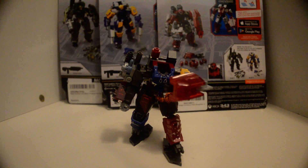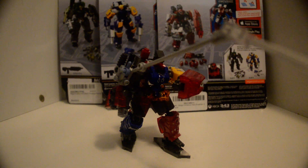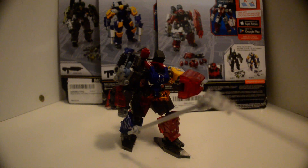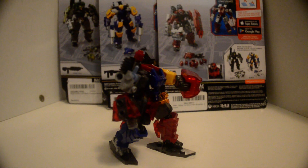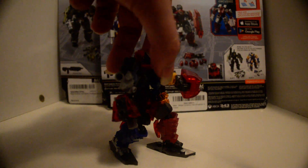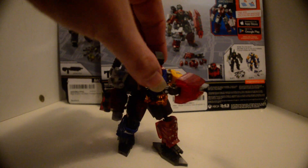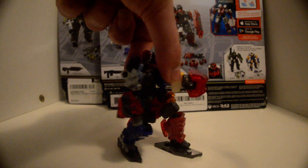This is the heavy demolition suit. The articulation is the same as the other figures — swivel hinge on the arms, ball joint, swivel, ball joint, swivel, ball joint, swivel. Same thing on this side. The only part that is not Mega Constructs or Mega Bloks is this chain right here — that's a Lego part. The rest is all Mega.